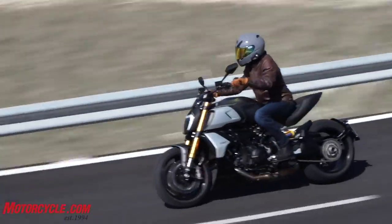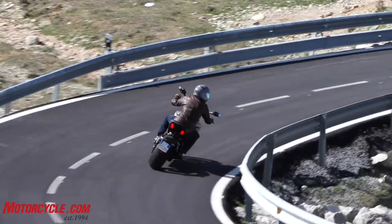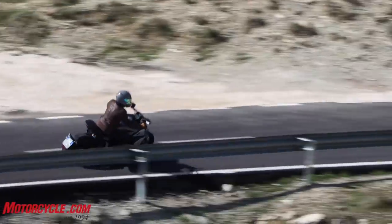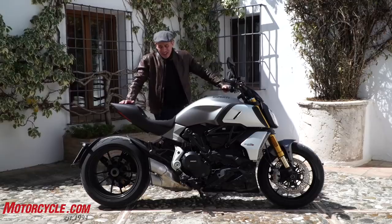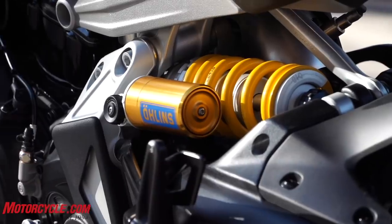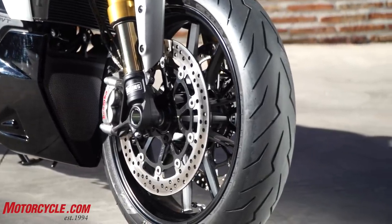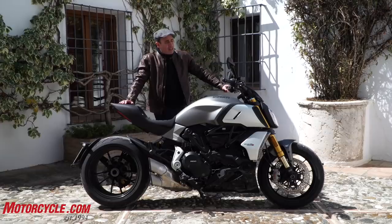Now the Diavel is a cruiser style motorcycle — it kind of defies categorization. But what you get is a motorcycle that's very fast, very light for this genre of motorcycle. It's very comfortable, the handling is very, very good, it's got superbike spec suspension and brakes. And I think the base model starts under $20,000 for the U.S. market. It's a great bike and I'll tell you more about it.